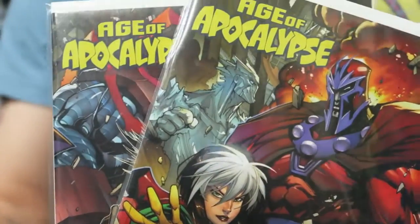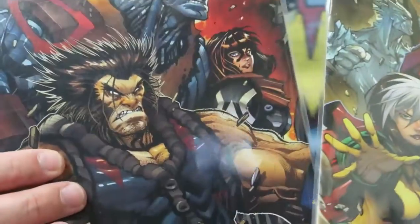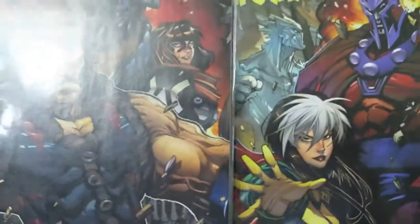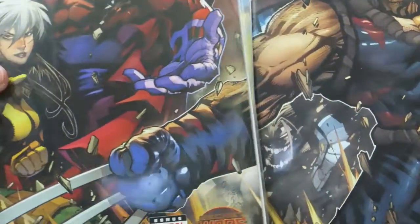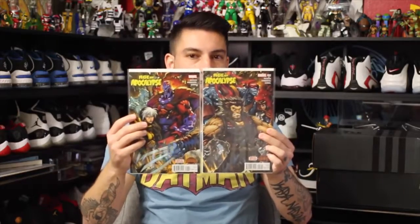That's not in the running category but more so in the basketball category. I can't wait to see what they come up with using these kinds of materials in that type of shoe. Now, we'll get into some comic book pickups. First up, we got some X-Men, and this is the Age of Apocalypse. It looks like it's a reprint or retelling of the story, probably because the new movie is coming out. It's a really cool connected cover — you can see Wolverine's arm right there. Pretty badass.